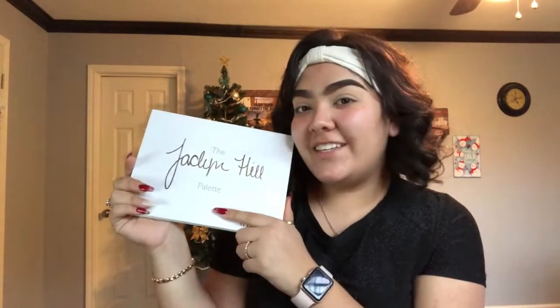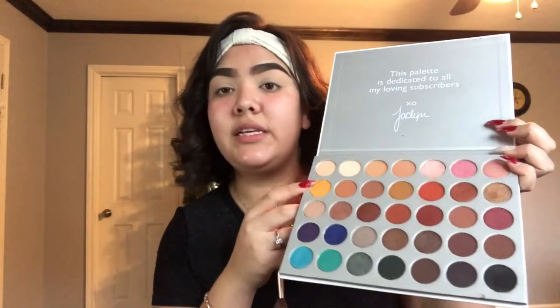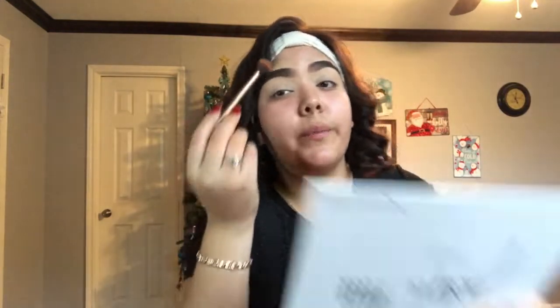Once my eyes have been set, I'm going to start on the eyeshadow. The eyeshadows I will be using today are the Jaclyn Hill Palette and some colors from the ColourPop Cute AF. I'm going to take my blending brush and go in with this orangey, yellowy shade and apply that all over my crease.